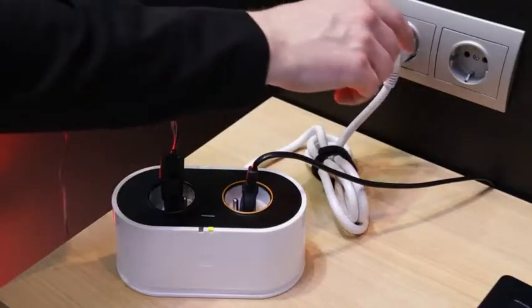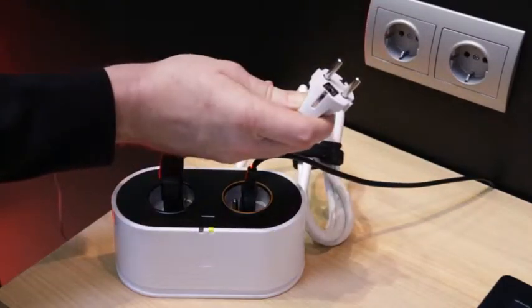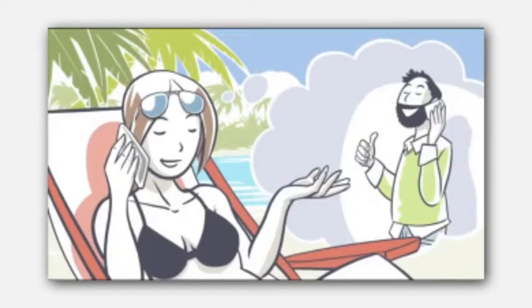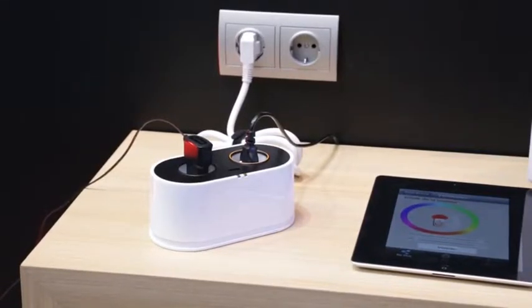MyPlug can decide to inform you instantly. For example, if there is a power outage, MyPlug will send you an SMS telling you there is a power outage, and that every 30 minutes as long as the power outage lasts. When the electricity is recovered, you will be informed.